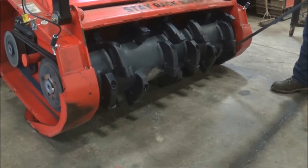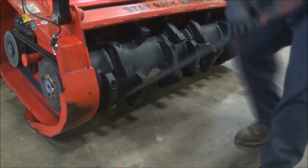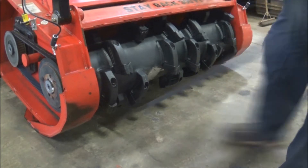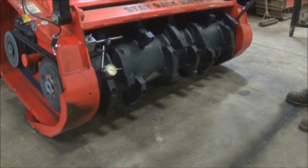A pre-balance inspection can identify possible causes of vibration on your mulcher. With a large pry bar, lift up on both ends of the rotor. No identifiable movement should be observed.